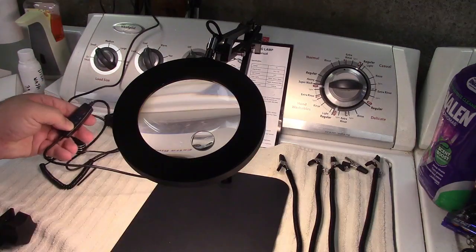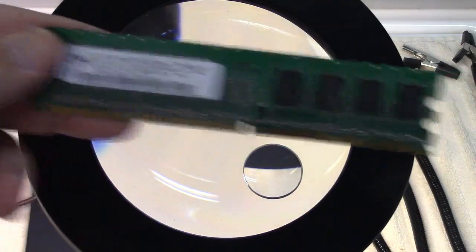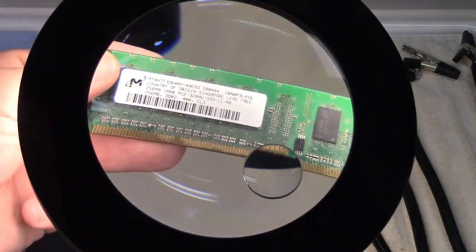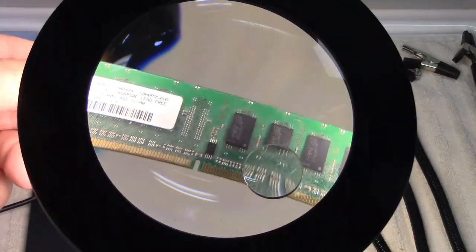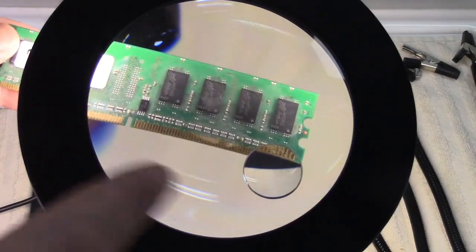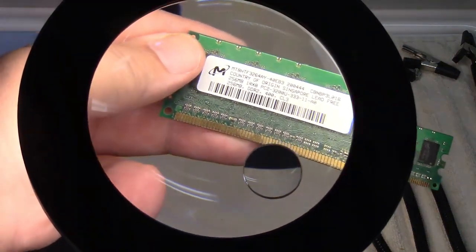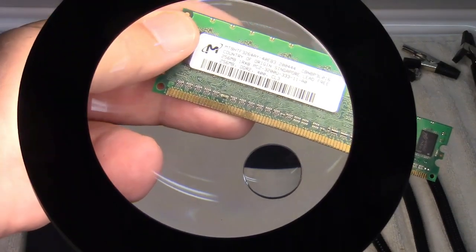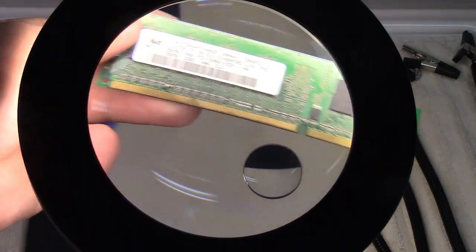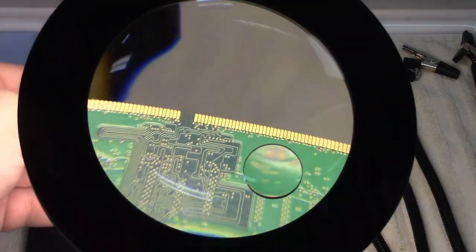Let's take a look through the magnifying glass. Here's an old stick of RAM. With 5x magnification you can see through there, and if you look closely you can see the edge connector and the 10x insert. That's really nice to see stuff close up. This is 256 meg of DDR2 memory — you can see pretty much everything you need right through that.